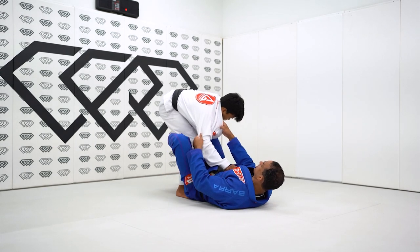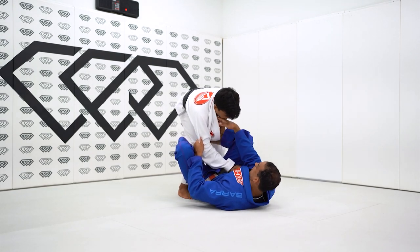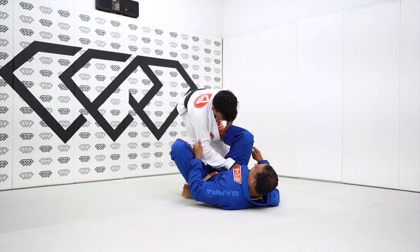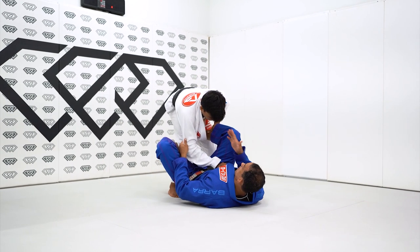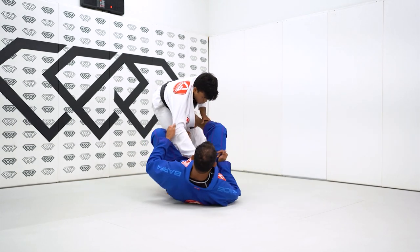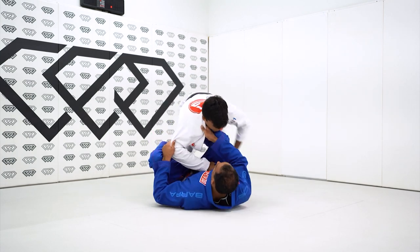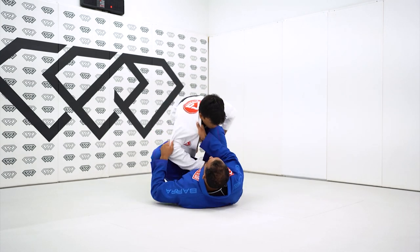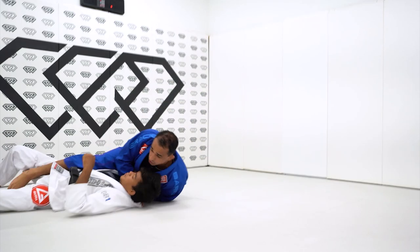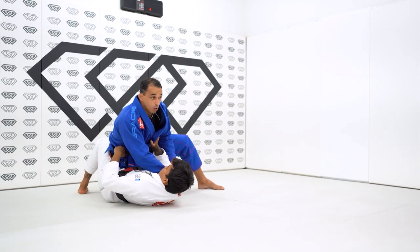If he pushes, I'm going to time him as he pushes to square. I'm going to allow him to do it, then transfer my leg right here to his hips — my foot to his hips — and now he's square with me. But he has to fight for that. When I'm here pulling him and he's fighting, now when he goes, I'm pulling him towards me and then lifting. As I'm lifting — boom — switch to the side and we have the sweep over the head.